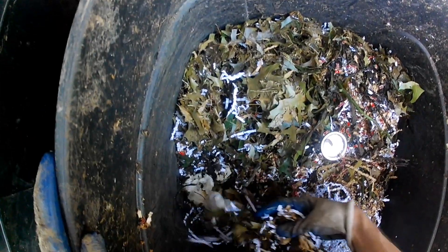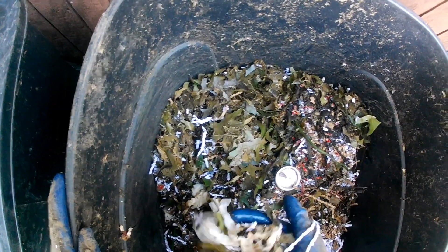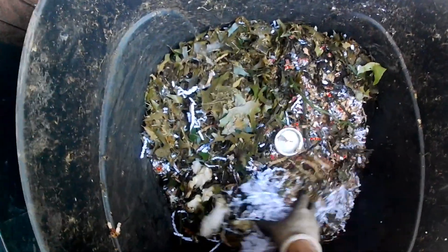If you want to be more lazy about this, that's perfectly fine — you don't have to mix it. I'm also checking to see if there are any material problems, to see if some of the materials are already starting to break down.